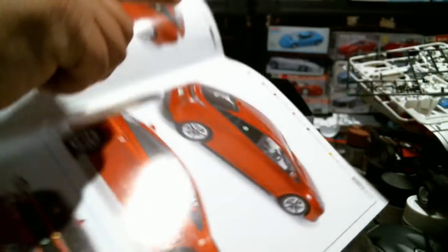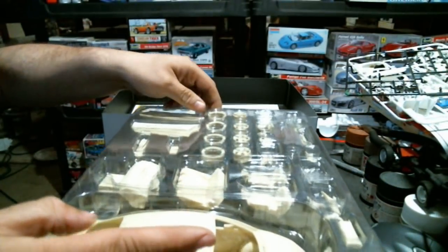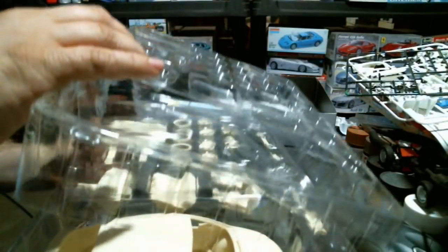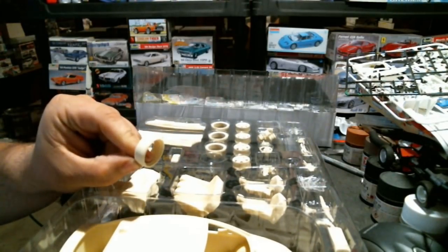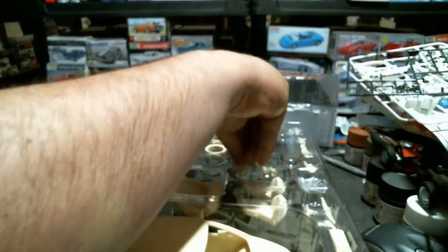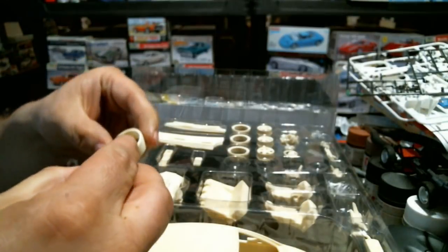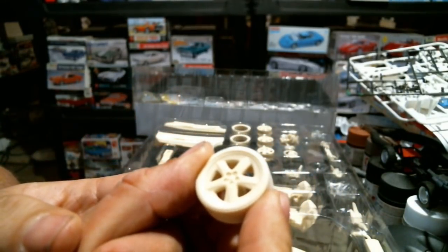Then you have the color call-outs for the decals. One thing I've noticed about this kit - and we've commented about it on the last couple of Modeler's kits we looked at - is that the tires, while probably prototypically accurate, are not black. A lot of the other Modeler's kits have wheels cast in black resin. These are hard resin pieces too, but they're not cast in black.